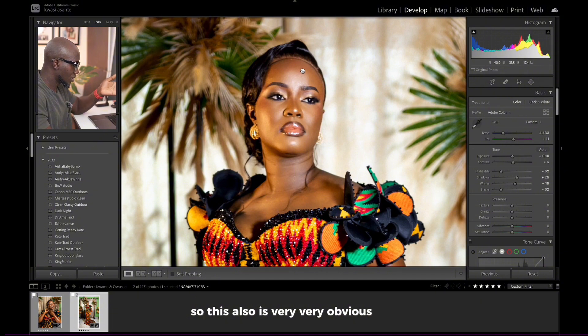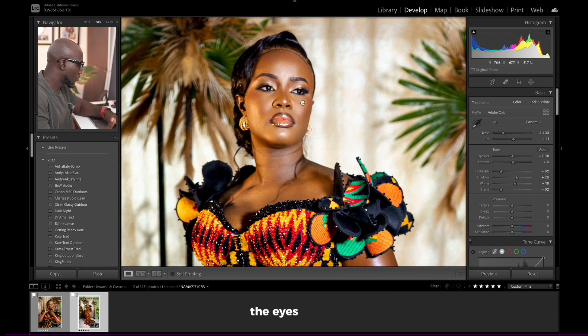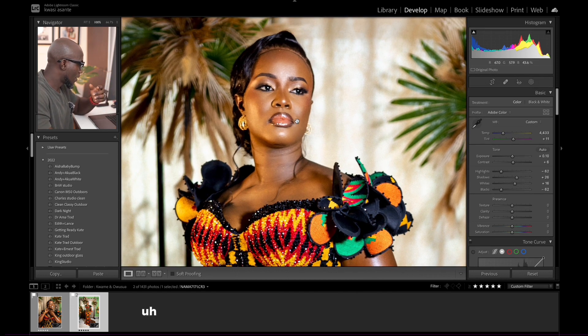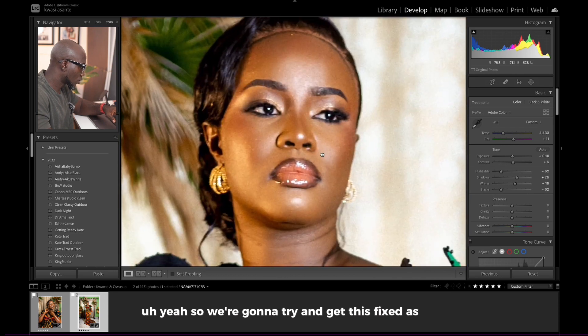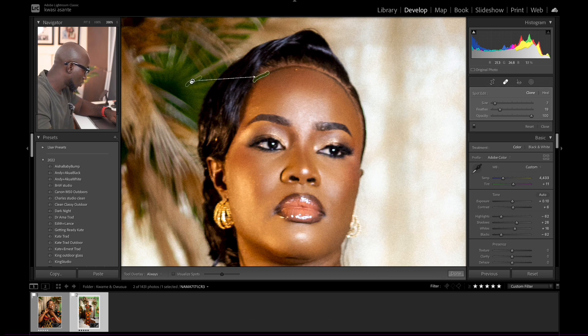This also is very, very obvious — this doesn't make the image pleasant at all. I've already done my basic edits: cleaned up the eyes, brought out the whites in the eyes a bit, and edited the image. Before and after — not too much edits, keeping it clean and classy. We're going to try to get this fixed as well. I'll select my spot remover or hit Q, and paint over here and sample.